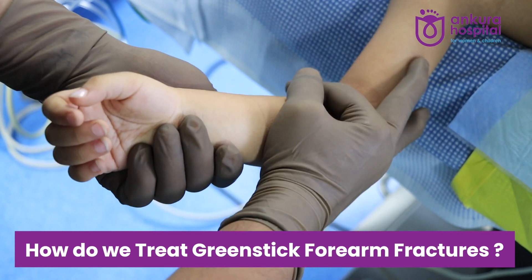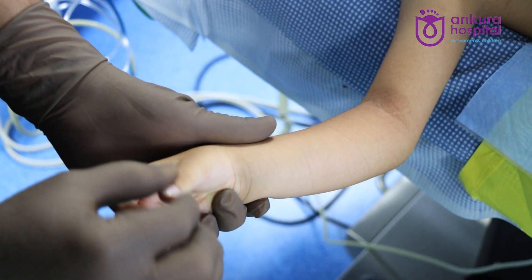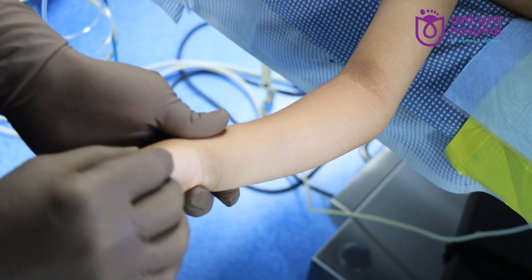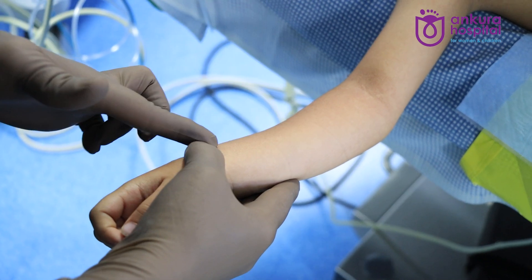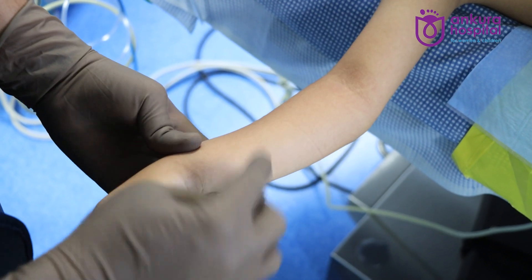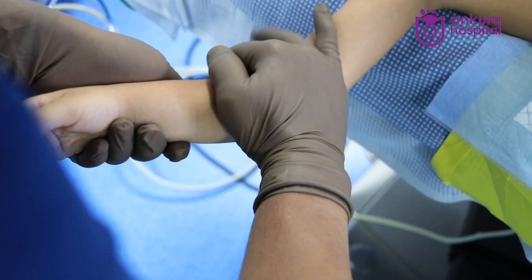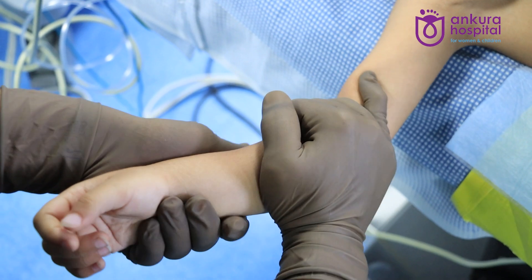The correction maneuver is not just flexing the distal fragment — it is actually pronating the distal fragment. In other words, the thumb should point towards the side of the deformity. Since the apex is at the volar side, the thumb should come this way, meaning you have to pronate it. If the apex were dorsal, you would supinate the distal fragment. In this case, you have to pronate the distal fragment.